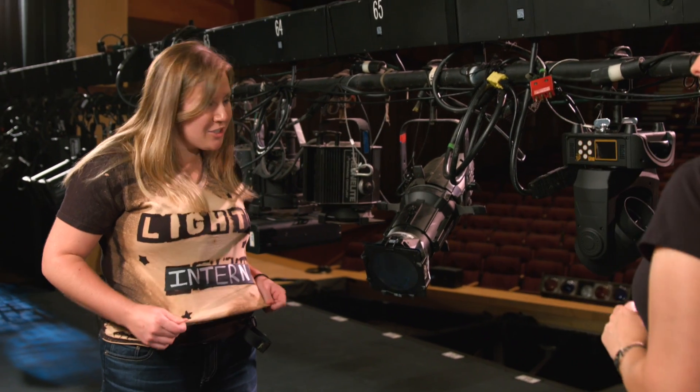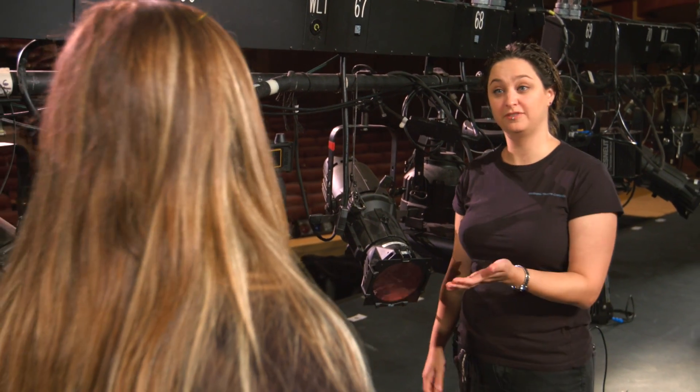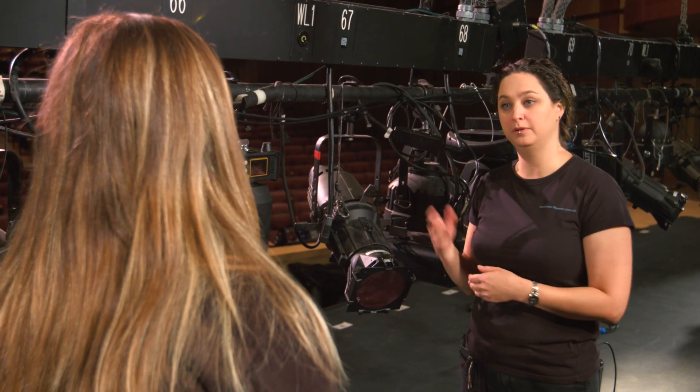Okay, Sasha, I made the modifications to my shirt that you requested. What can I do next? Well, I just finished hanging this baton for our next show, so why don't you help me plug everything in?